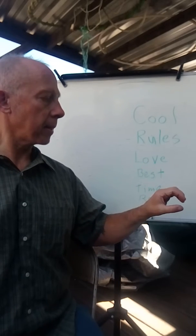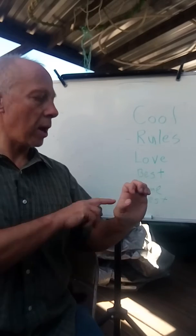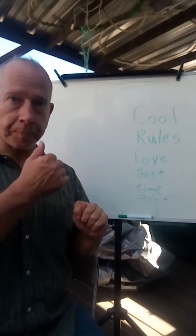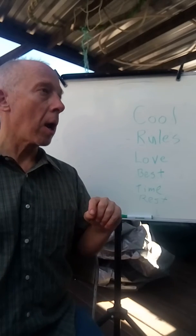And 'rest' is R-E-S-T. For the letter E, see how my knuckles are bent? It's not like this, and it's not like this — your knuckles are curled under. Then S and T.